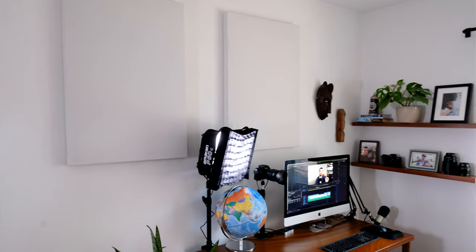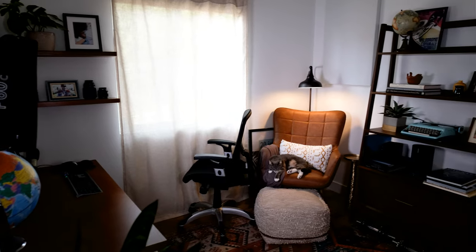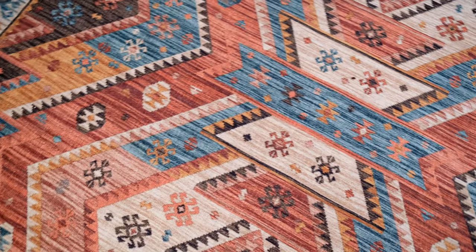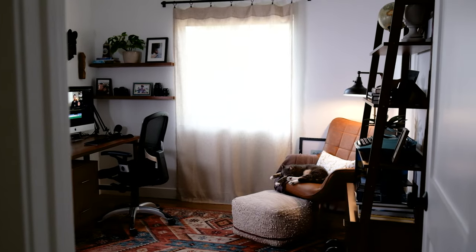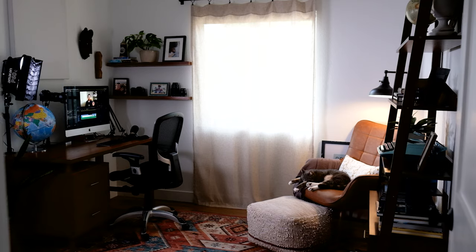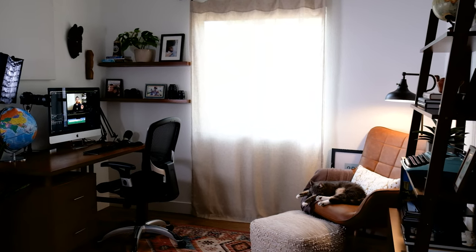Aside from that, my desktop has a nice globe — a globe a day keeps the wanderlust away, as they say. Behind my desk I have two sound panels, and I also have one on the opposite wall to try to dampen the echo a little bit. I also purchased a nice rug that warms up the office visually, retains heat, and dampens that echo quite a bit too.